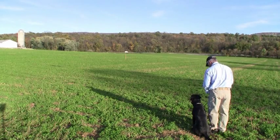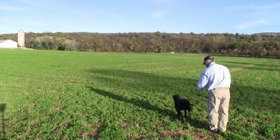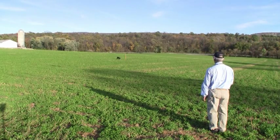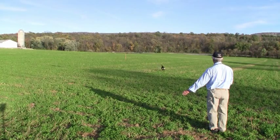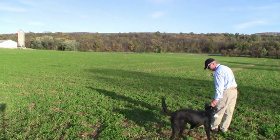This dog was taught the three components of the drill first. He was collar conditioned, force fetched, and then had the three main components: force to a pile so that he goes when he's sent; casting, so he knows to take directional commands from a remote position; and then he was stopped on the way to the pile. We put them together for the first time in this drill — Single T.